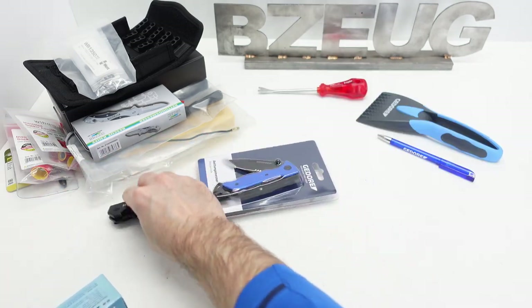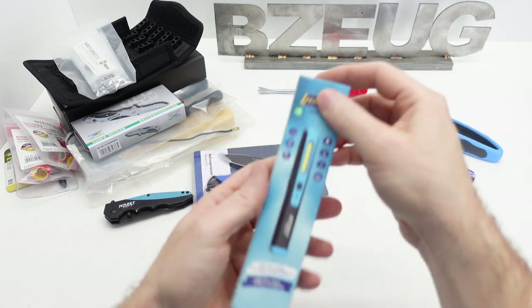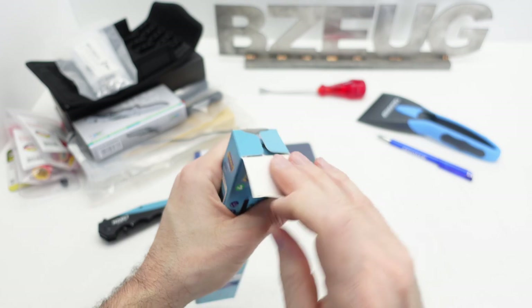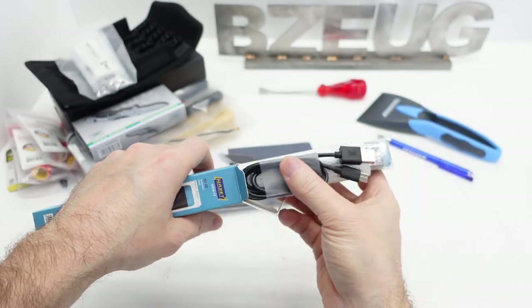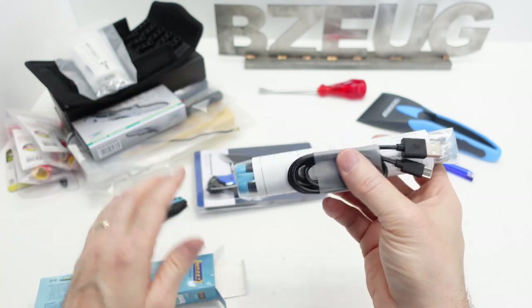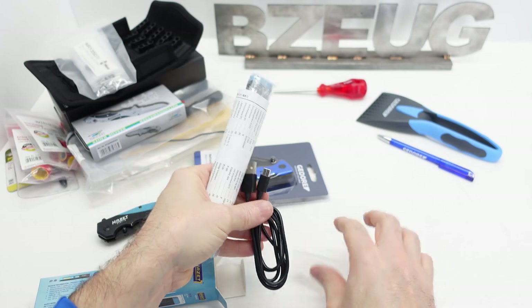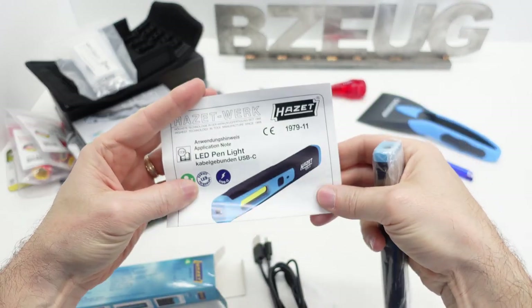I'm going to save these knives for a while. This was the main item in this order - it was tool of the day. I've been really curious about some of this Hot Set light stuff. They're using USB-C, which is good - that's kind of where everything is at these days.